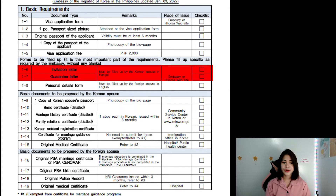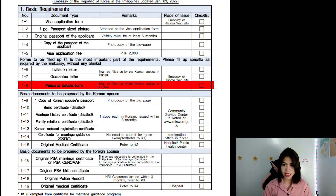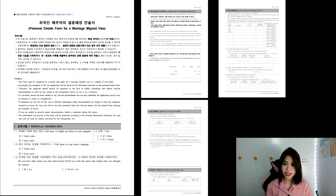Let's continue to 1-6 and 1-7. These are very important letters according to my husband — the invitation and the guarantee letter. They must be filled up by the Korean spouse in Hangul. You can check them out on the website. Then 1-8 is the personal details form, which must be filled up by you, the foreign spouse, in English. I'll show you how it looks like and where you can get it.